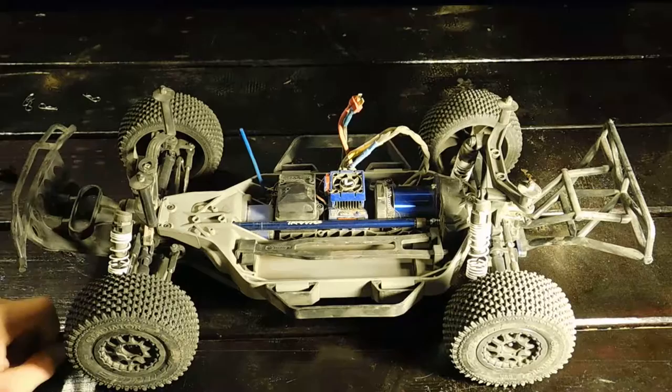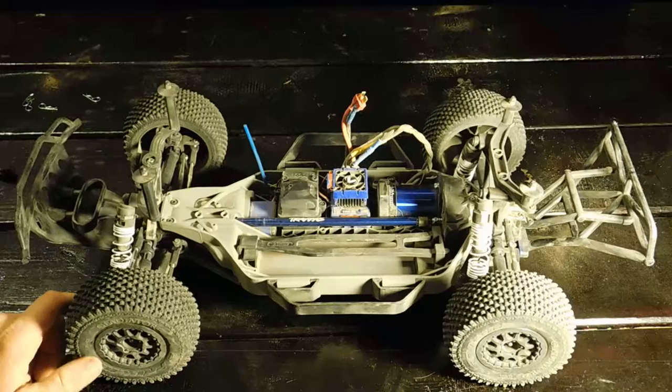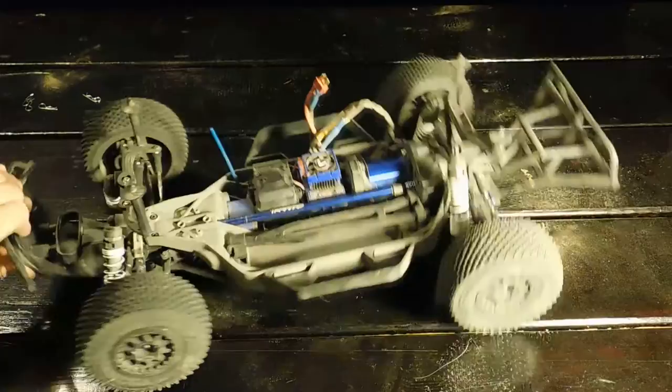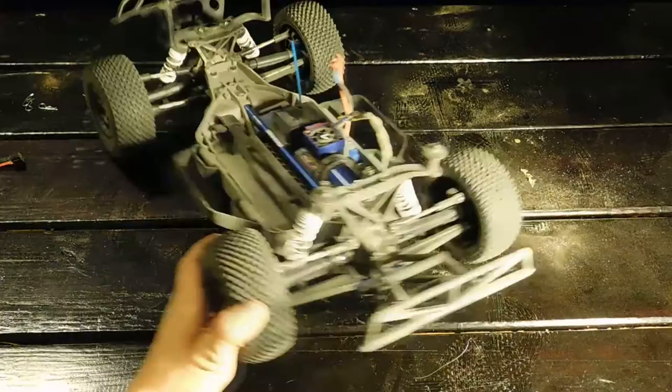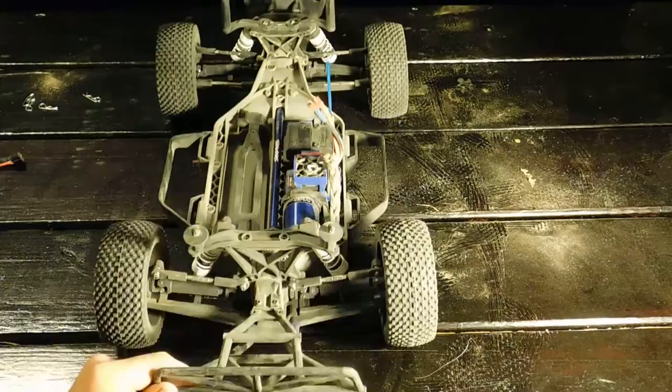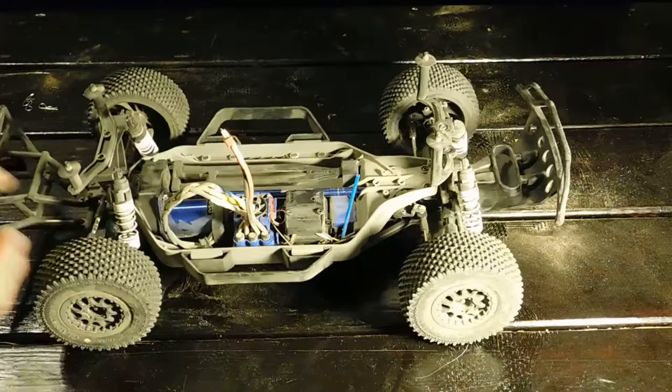Pretty much everything on here is stock except for the front bottom, which has RPM arms — whoever I bought it from on eBay had already installed those, which was a nice surprise. The front bumper, camber links, steering links, steering blocks, caster, and hub carriers are all stock. The shocks are pretty damped though — I'll have to work on that.